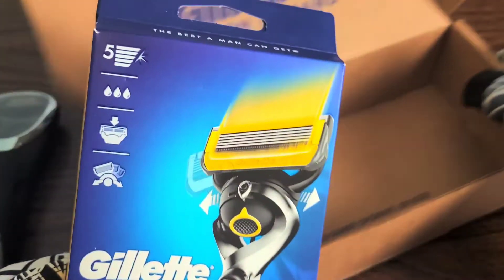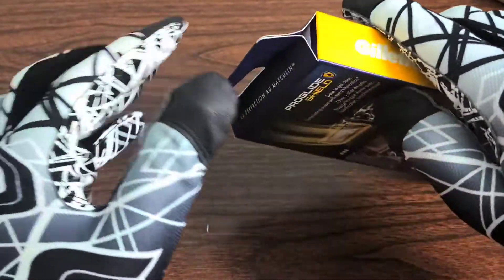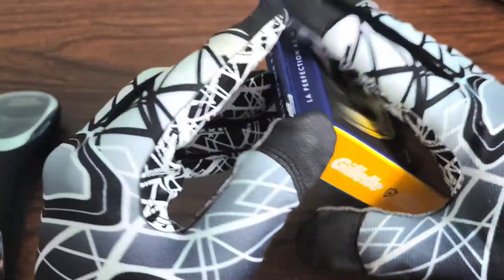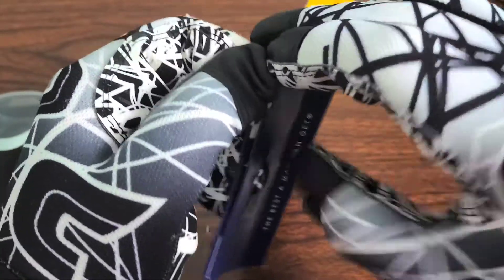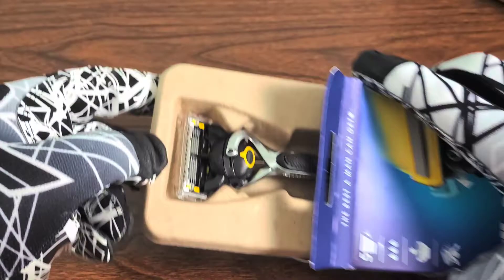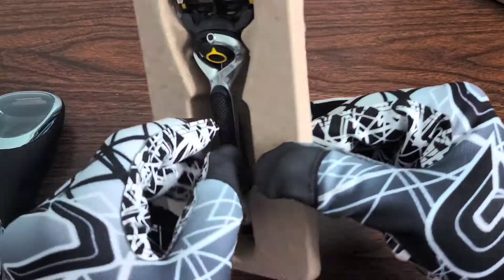Let's go ahead and open up the package and take a look at it. It's got five blades, which is a little much for me because it can really cause clogging — my hairs are very thick. Let's see if I can't get this package broken open with my gloves on. And voila, the package is open. Let's go ahead and slide it out. And there is the Gillette ProGlide.